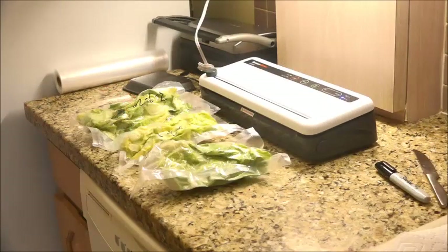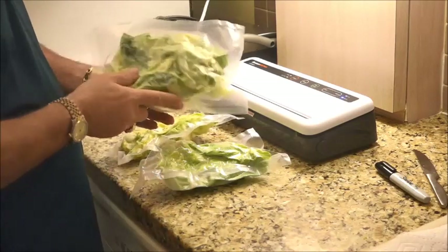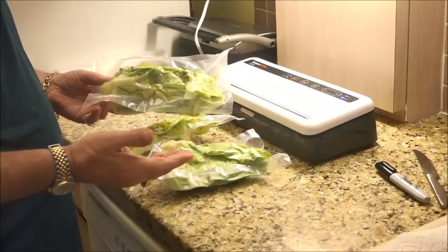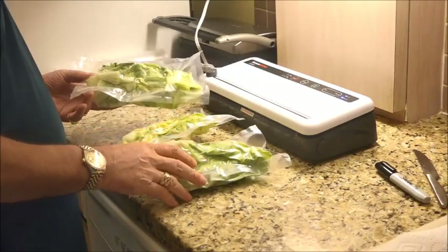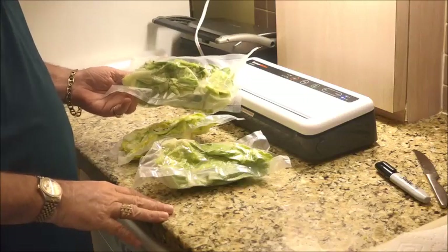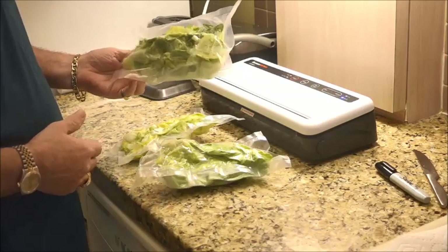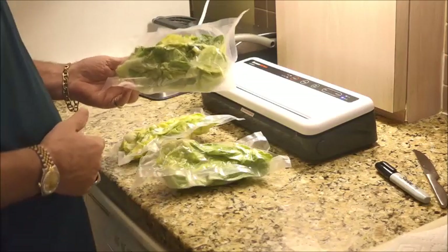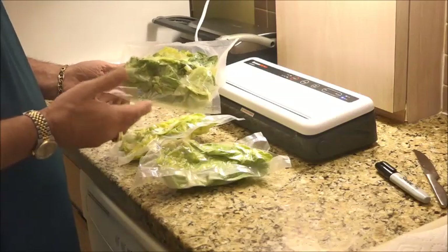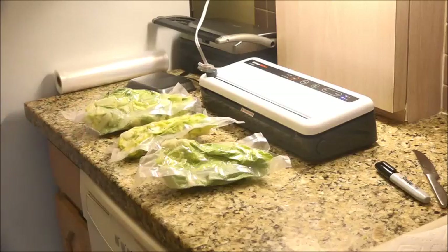Okay, we're back. I already went ahead and vacuum sealed this lettuce, but I just wanted to show you — lettuce doesn't last very long in the refrigerator. So basically, if you just vacuum pack it — and again you would use the moist sealer on this — this salad will last up to 10 days in the refrigerator. Because when you vacuum pack it and take the oxygen out of the bag, it doesn't let the stuff go rotten.